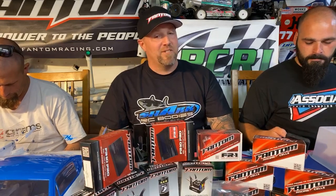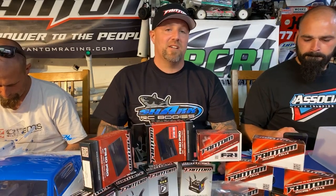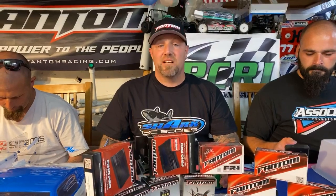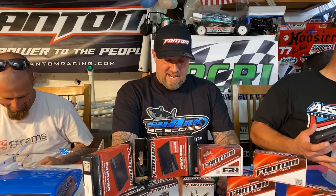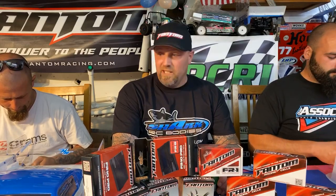Welcome to episode nine of NPRC Talk, brought to you by 707 Streetcars. As always, with me are my co-hosts Randy Vieira and Ricky Velotti. We're here to do what I think is a really cool episode tonight.